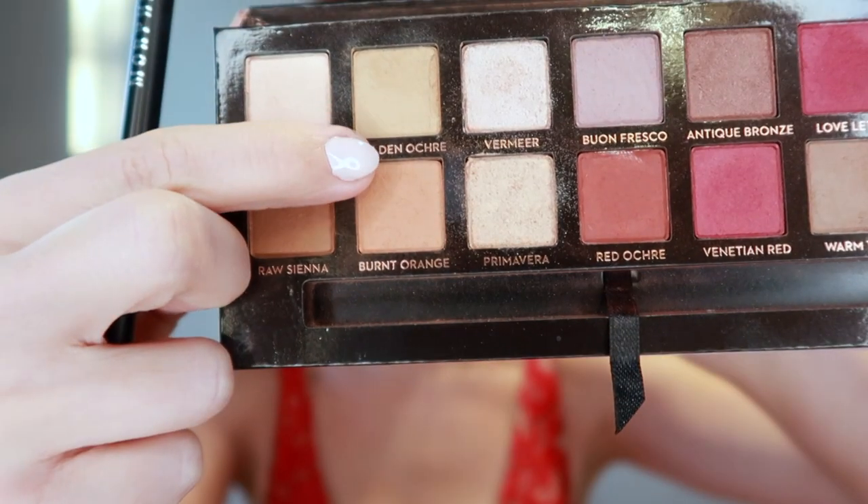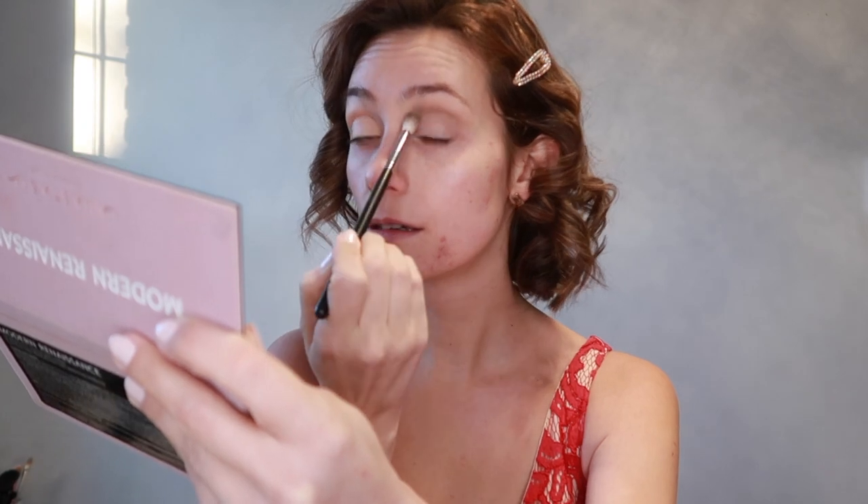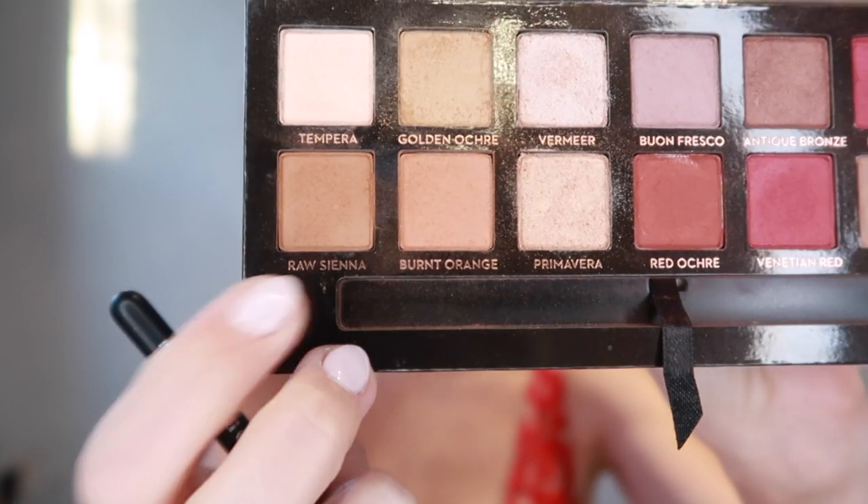The first step is to take a really light color, which is the golden oracure, and put it in the crease just to add a little bit of dimension. I've already primed my eyes, by the way. So you see it adds a bit of dimension. Once this is done, I'm going with a color — the burnt orange — that is literally at the bottom of the first color. Actually, instead I'm going to go with raw sienna because it has a little bit less orange, it's more neutral and more brown. So that's the one I'm going to use, same place in the corner, because we're going to do kind of a smoky eye. We want to make sure that the crease is really blended and defined as well.